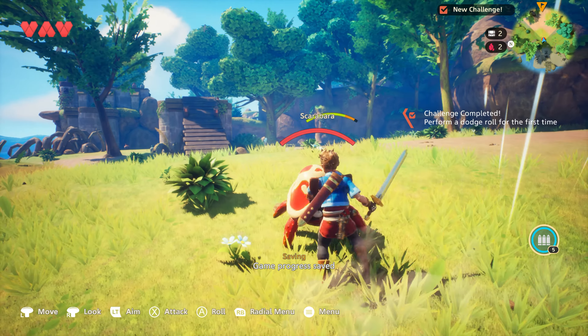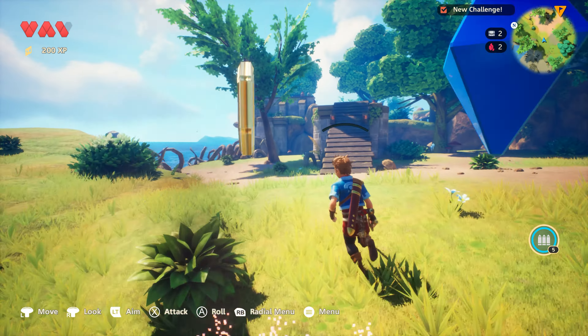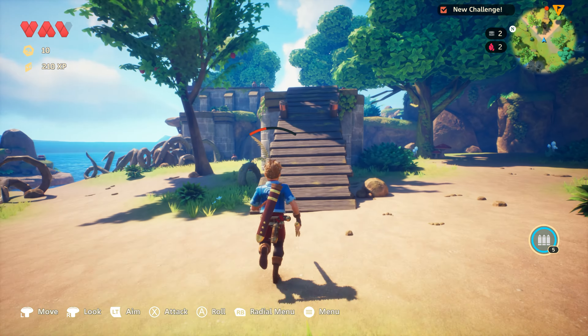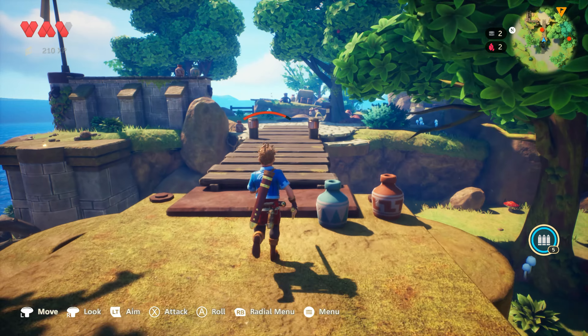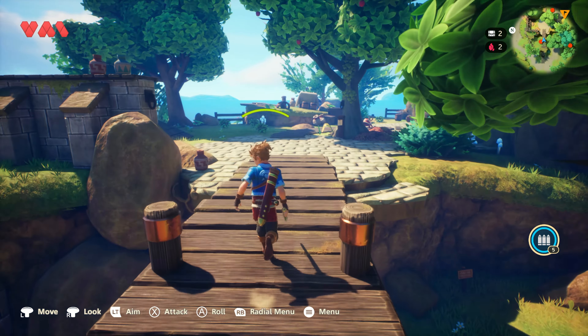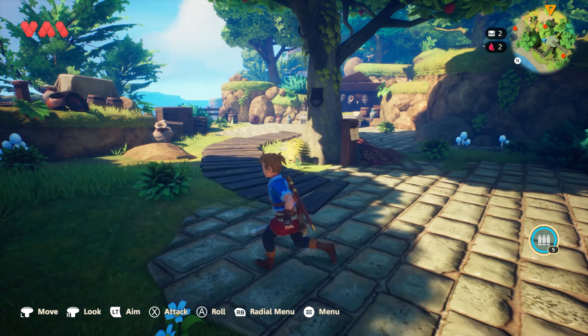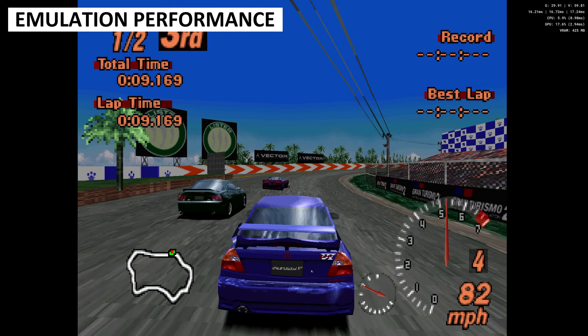In our Street Fighter 6 benchmarks we got just under 30 FPS across the 3 tests at 720p on the lowest graphics settings. With Shadow of the Tomb Raider at 720p on the lowest graphics we got 33 frames per second. The Mini model does perform a little faster with its extra GPU performance.